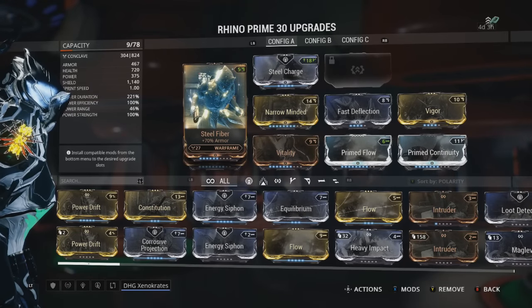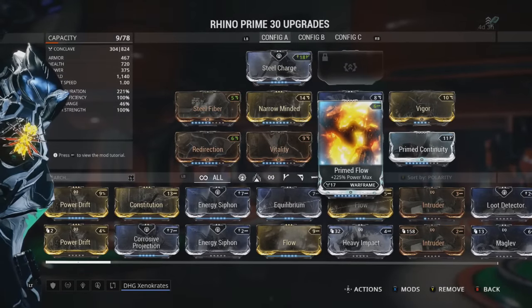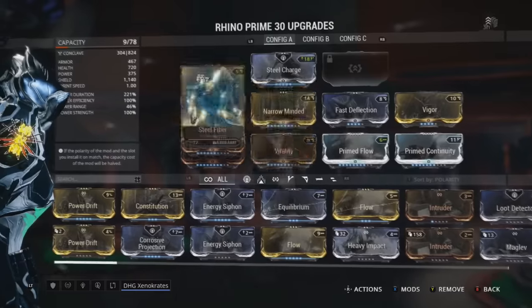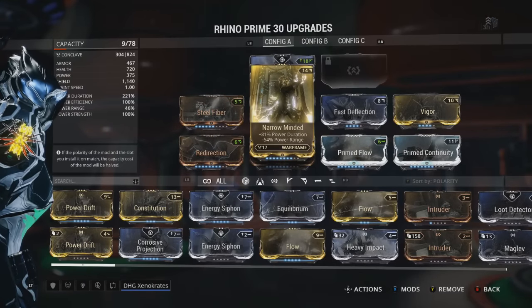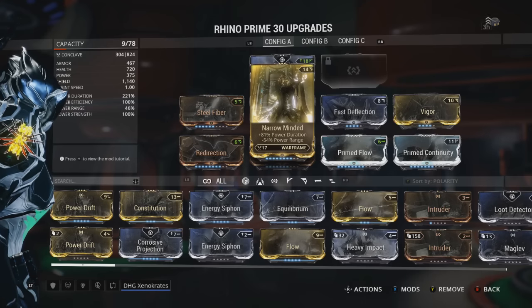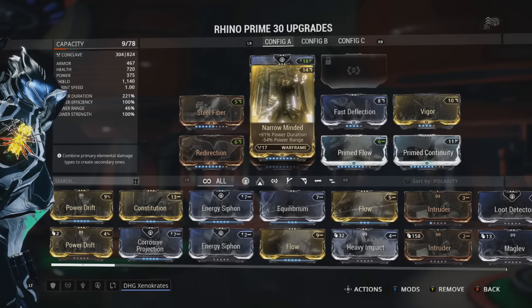This dude was extremely tough — in order to lug around that type of weight you have to have an immense amount of energy, so add Prime Flow. To keep that going you want a duration mod, so Naramon and Prime Continuity will work as well. He was even able to tire out Nightwing and Batman, who are at the peak of human condition, which shows how powerful he is.